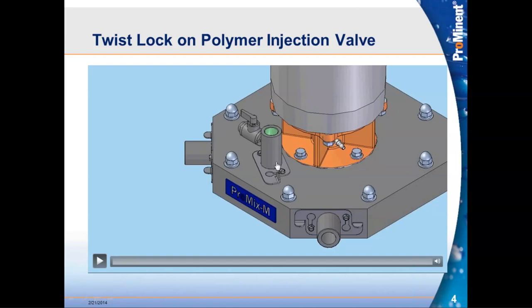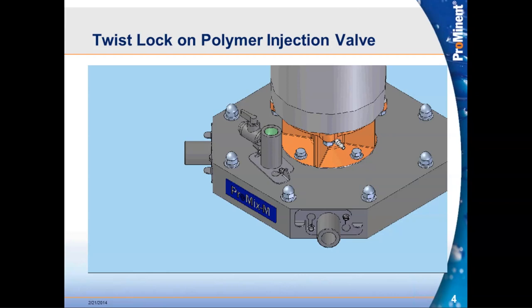In this animation you'll see an example of the injection valve itself. An operator just backs off the two screws holding the twist lock in place — about a half turn. The entire valve comes out because it's only held in by O-ring seals at that point. The twist lock assembly turns simply, lifts up, and the entire valve lifts out of the head of the chamber. An operator can get to this valve, do whatever work is needed, reinstall it, and get the system running within minutes.